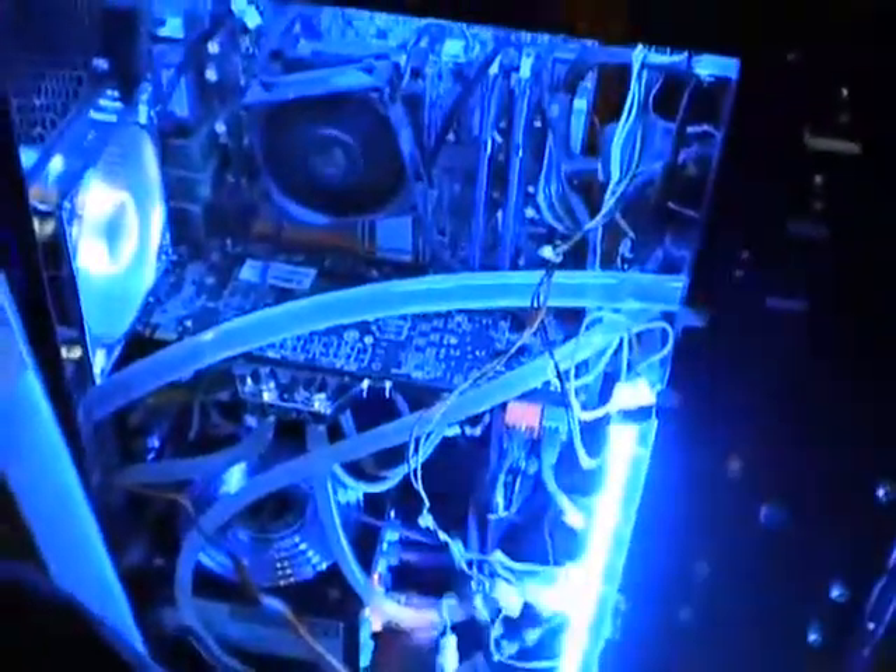It looks pretty nice if you have dye in there, but dye will eat your plastic. Always get clear liquid. And I think that's everything. So I hope you enjoyed it — and that's it.